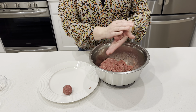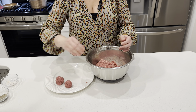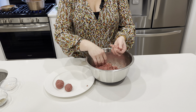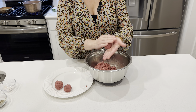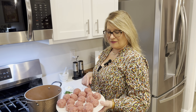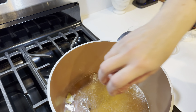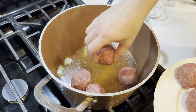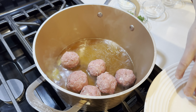We'll put it all together until smooth consistency, then we'll form the meatballs. Our meat is combined with all the seasoning, onions, and bread. You can make them smaller or bigger — I like about two to three biters, so this is about the size I like to make them.